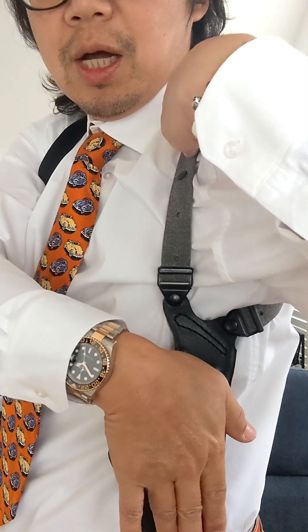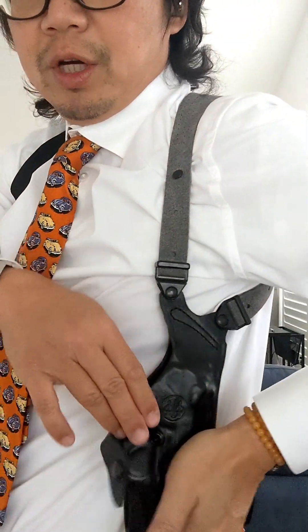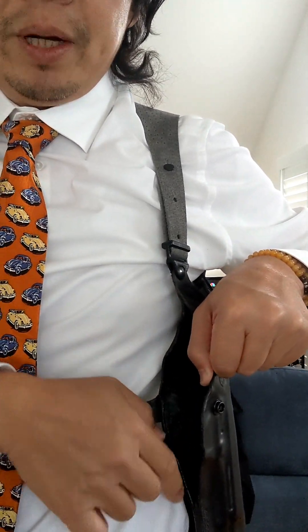The second shoulder holster is the vertical — meaning the barrel is vertical to the ground. This is suited to an all-metal heavy pistol with a barrel length longer than four inches. If it were horizontal, it would protrude to the back. So we do it vertical, and you can see the opening here is deeper — a deeper cut opening.